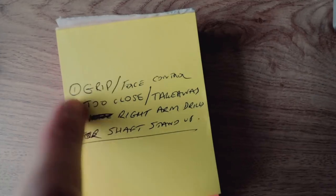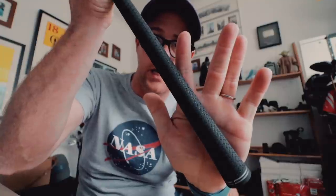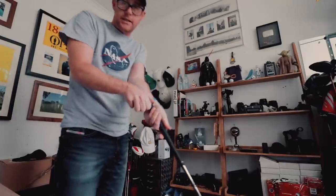We had grip, takeaway, posture, standing too close, standing the club up on the downswing and through impact — lots of points. I've broken it down into three points that will deal with all of those issues. This really is what coaching is about: you've got to try and get the student to do it as simply as possible but cover as many bases as possible.